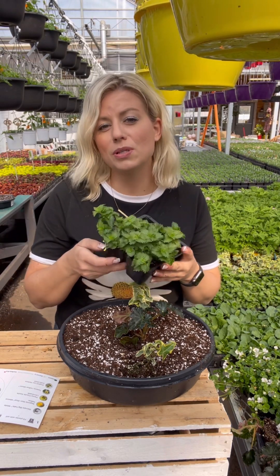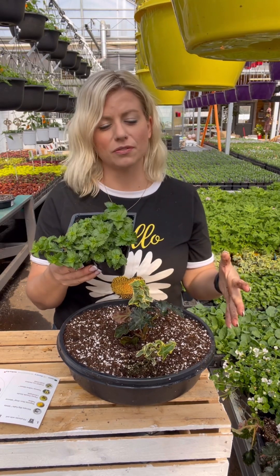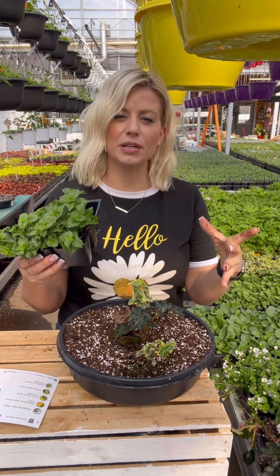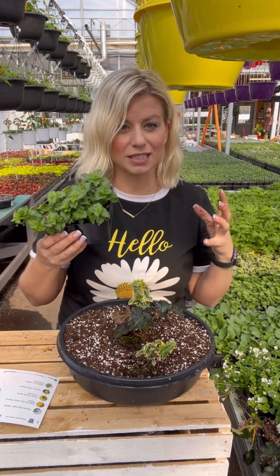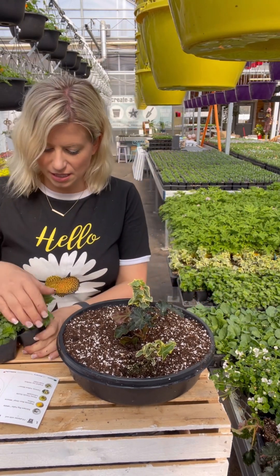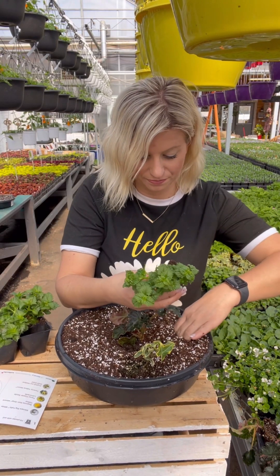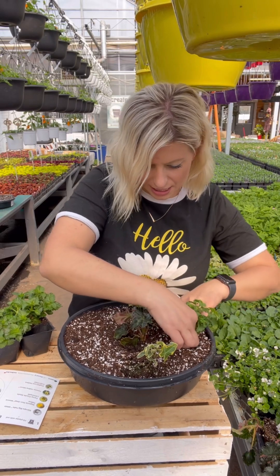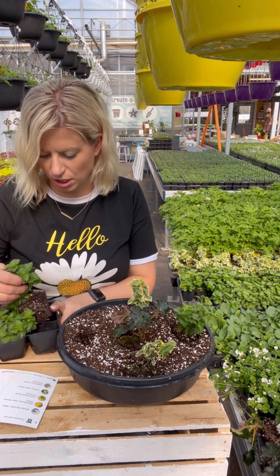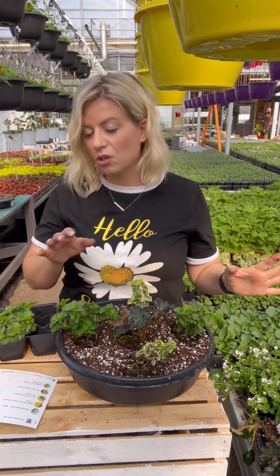The next plant we have for this mix is Terrenia. It gets a beautiful yellow flower — it's semi-mounding and trailing. You could put a whole bunch in a hanging basket and it would give you a really nice, full trailing look. It's also great in a mix like this; it'll fill in beautifully. I'm going to put one on each edge, which gives us a really symmetrical-looking pot. This mix could go in a planter or a hanging basket.